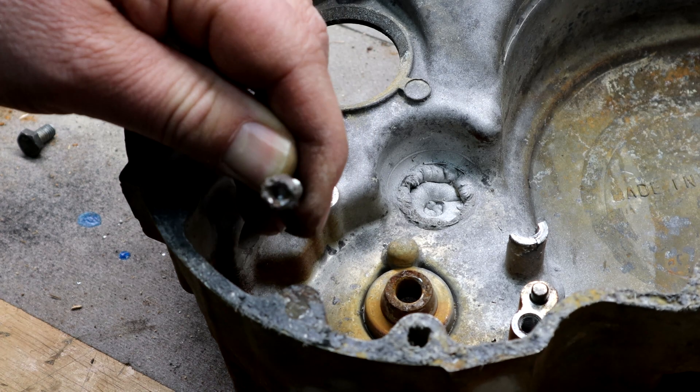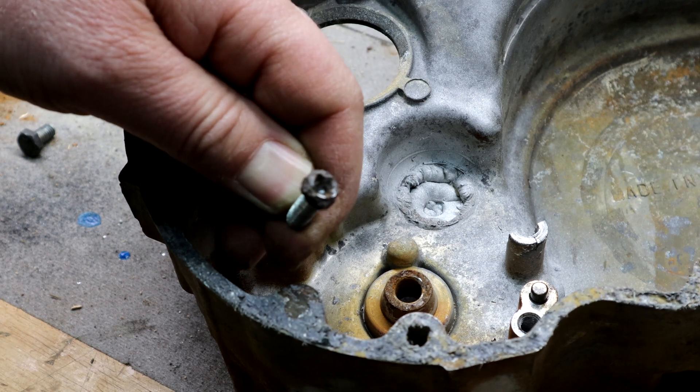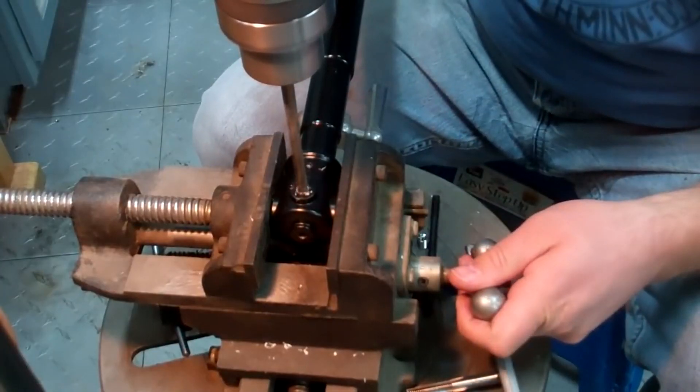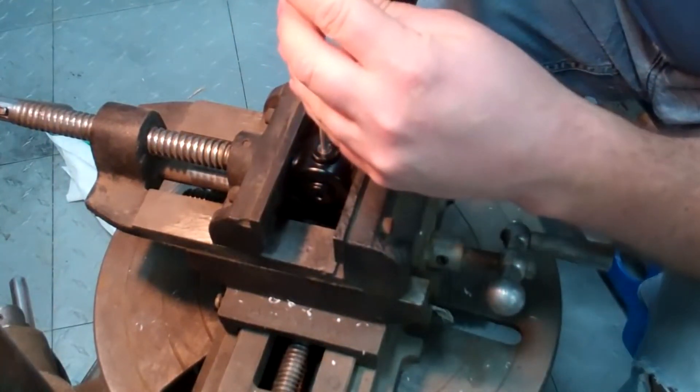In another video I showed you how to remove a damaged fastener, and in a previous video I showed how to install a helicoil with a through hole, but a lot of people wanted to know how to do it with a blind hole. Well, here it is.